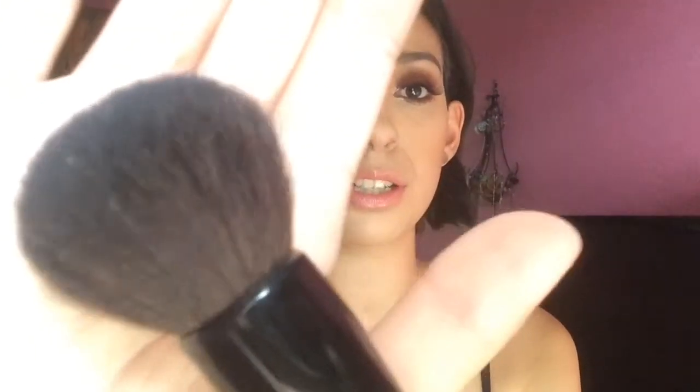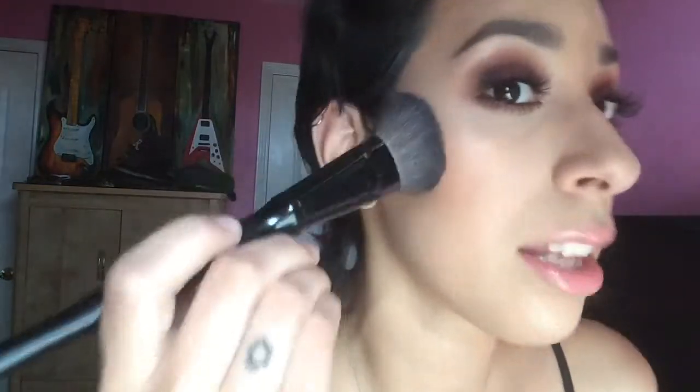This one is the Sonia Kashuk 29. It gets a lot of hype here on YouTube because it is very similar to the MAC 129. You see how they're both fluffy dome brushes, even though I prefer this one because it's a little flat. The other two blush brushes are an angled blush brush and a dome blush brush. The dome blush brush is big and fluffy and is perfect for concentrating blush on the apples of your cheeks. The angled brush is perfect for sweeping blush from the cheek back to the temples — that perfect shape that fits the side of your face.